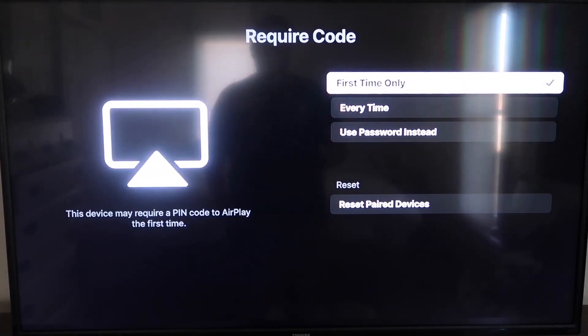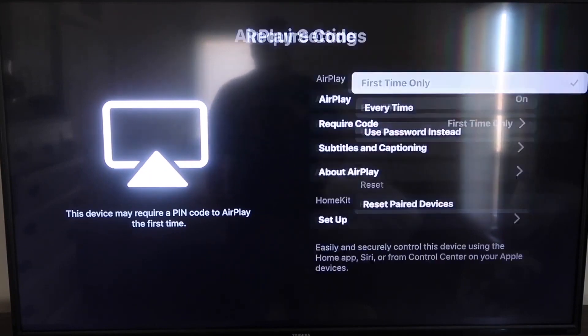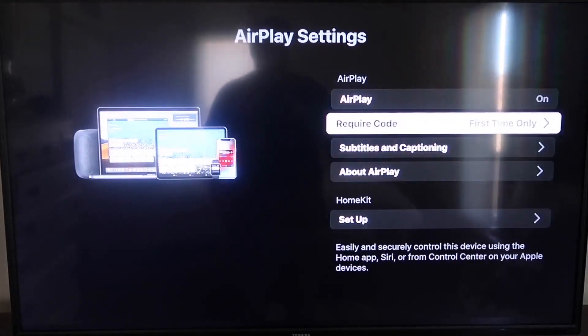If you click on Require Code, it gives you the options for First Time Only, Every Time, or Use Password Instead — that's all based on preference. Now, you want to make sure that your iPhone and your Roku are set up on the same Wi-Fi network. They have to be on the same local Wi-Fi network.